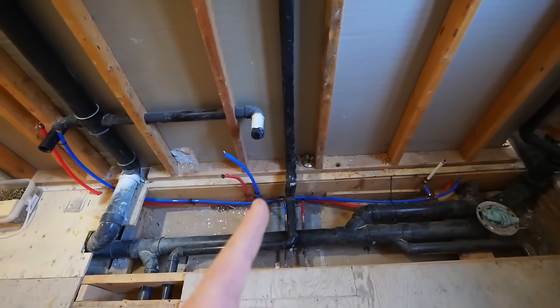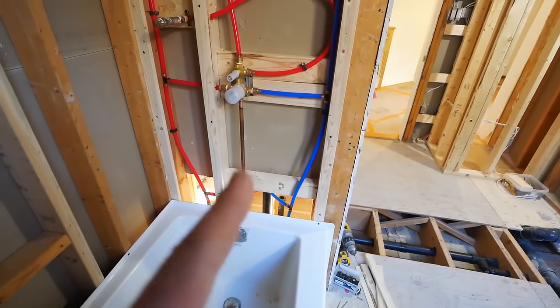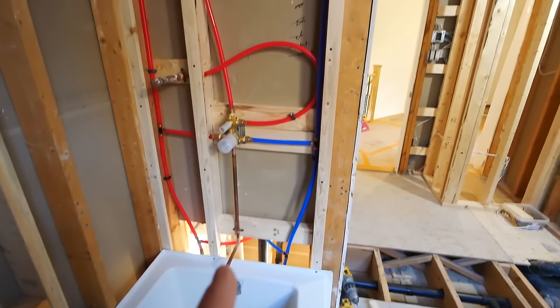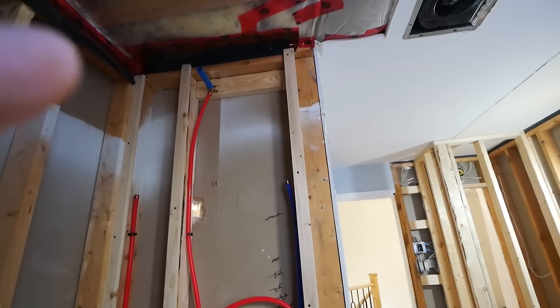Here are the stub-outs for the vanity — pretty basic stuff. And here is the shower system: a copper pipe came down for the tub spout, and then we have our handheld and rain head mounted nice and high.